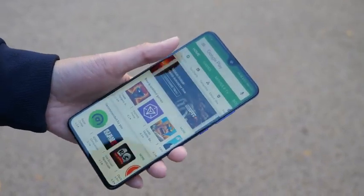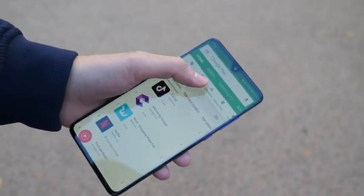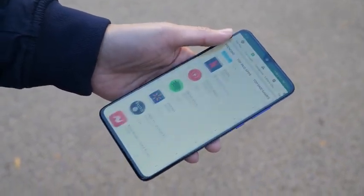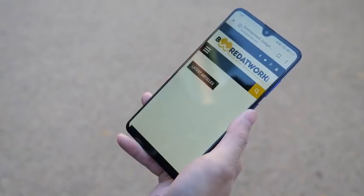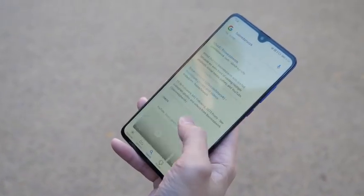The Mate 20 is a big phone and I have small hands so that doesn't really mix, and my hands do feel uncomfortable using this phone, but the gestures really changed the game for me. The new gesture I use the most is the back button — there is no longer a back button on the bottom of the screen.